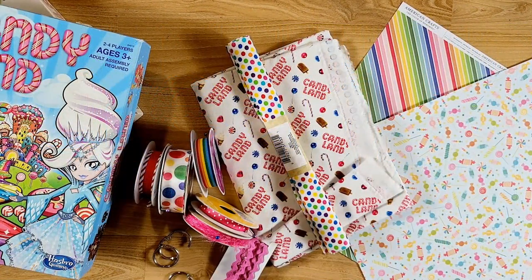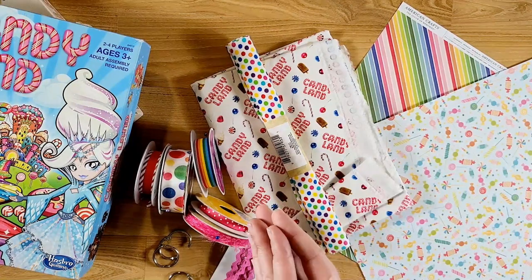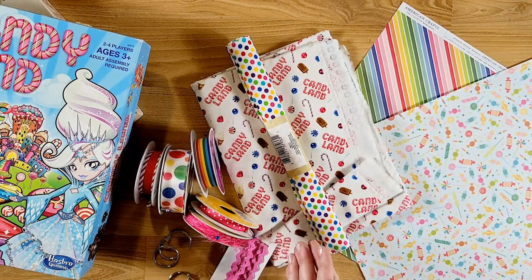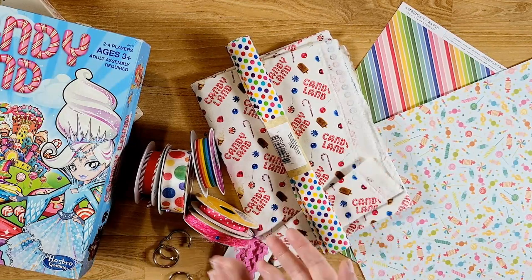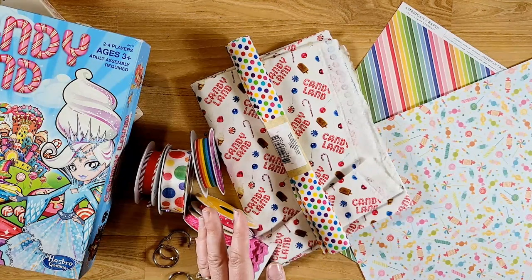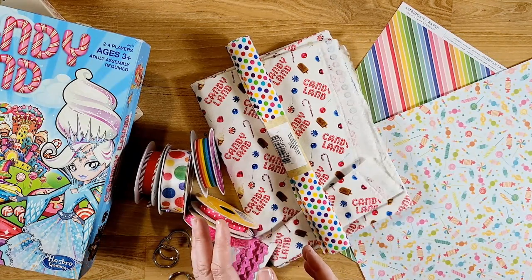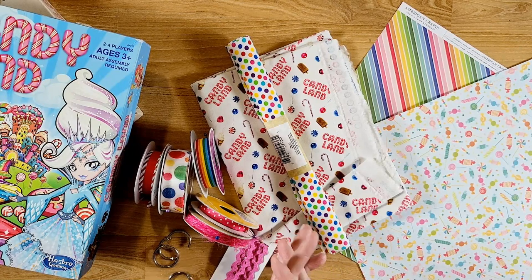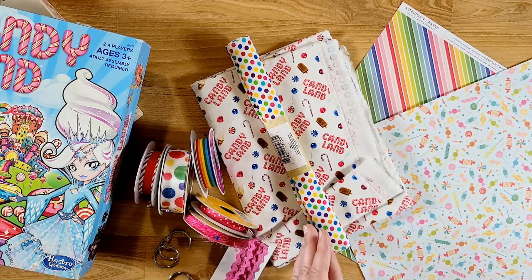Hi guys, welcome back to my channel. This is Kim of Creative Crafticality and today I am going to be starting a small series on how to make a board game junk journal. It's actually pretty simple and pretty similar to how you make any kind of junk journal really, but I just wanted to show you how I make mine.